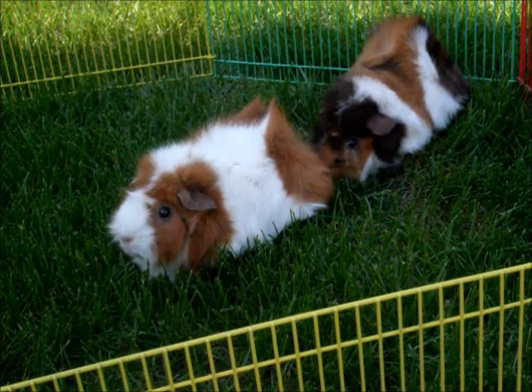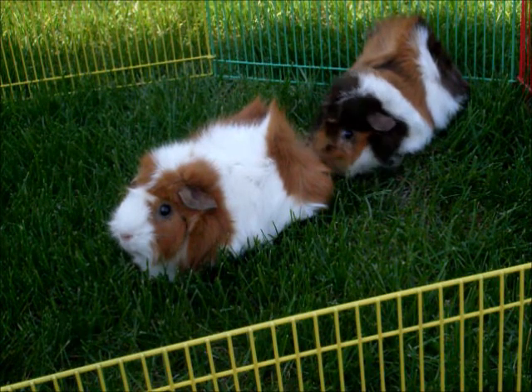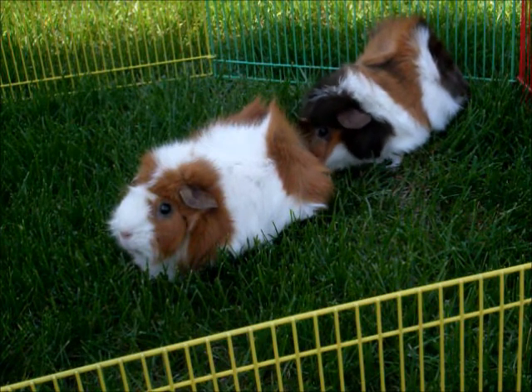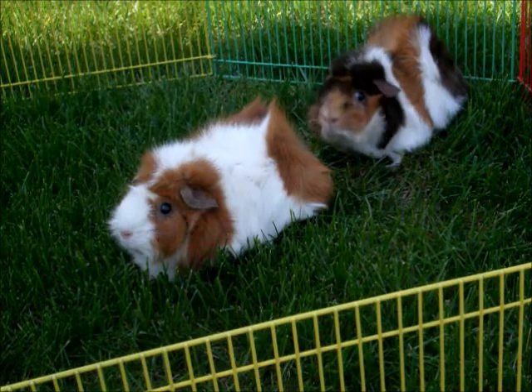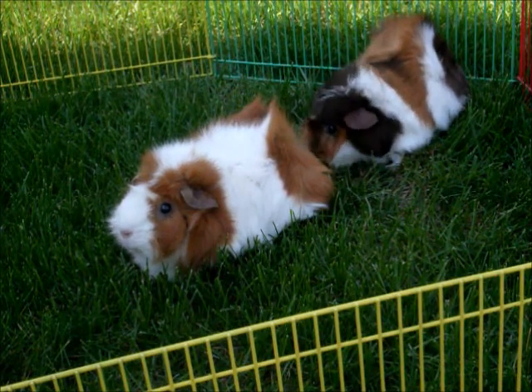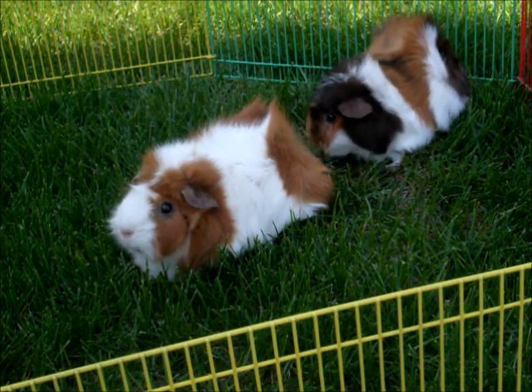Since spring is here and the weather is nice out, many people want to take their guinea pigs outside to munch on some grass. However, there are a few precautions you must take to make sure that this is a safe and fun experience for your guinea pigs. So, today's video is going to be about taking your guinea pigs outside.